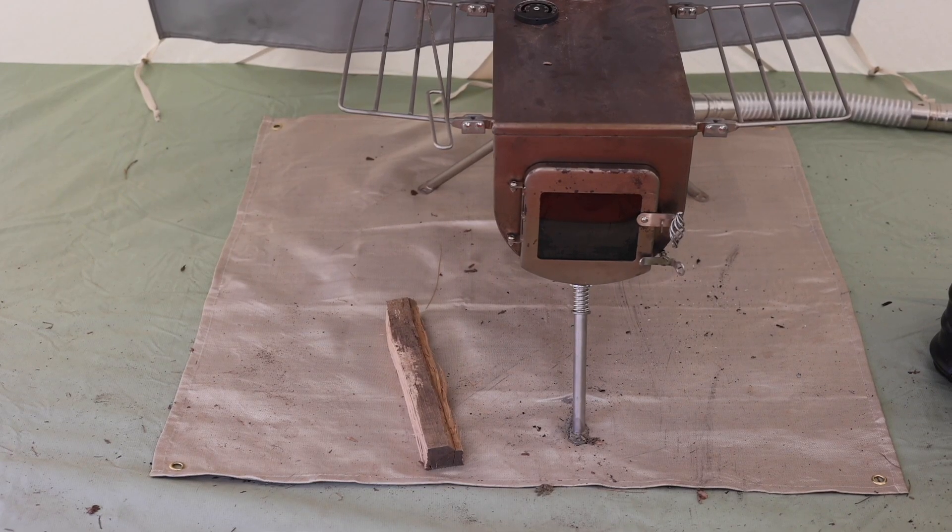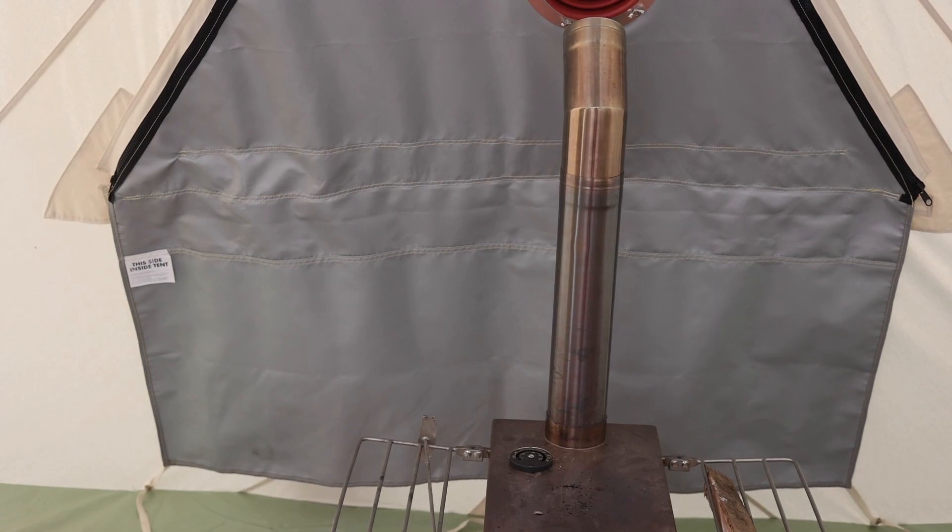Here are my final thoughts on this tent. Number one, I believe this is a quality, well-made tent. If you want a tent you can set up by yourself and know it's built to last — built to weather the storms — this tent is for you. One of the main key features that really sold me on it is I wanted to be able to use my Winnerwell wood-burning stove. It just adds to the authenticity of your camping experience; you get that warm glow, it's a great way to heat your tent.